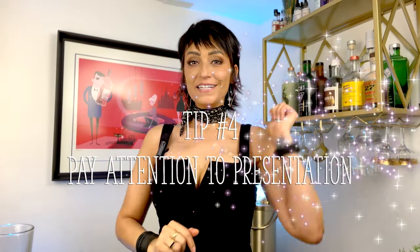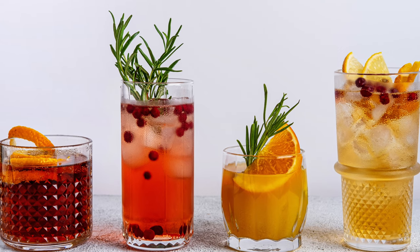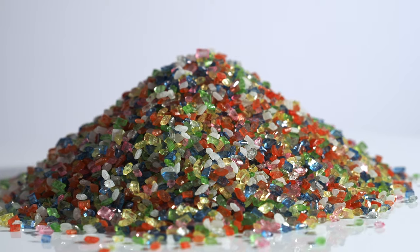Tip number four: pay attention to presentation. How your mocktail looks is almost as important as how it tastes — it's part of the whole experience. Use pretty or interesting glassware. Garnish that mocktail with fresh herbs, slices of fruit, or citrus twists. Get yourself a channel knife so you can get really good at those twists, or get some cocktail umbrellas or cocktail picks. Cocktail cherries are always a beautiful garnish. Also dried fruit and dried flowers, fresh flowers. Sugar and salt rims are another great way to make a mocktail look pretty — there are lots of colors and sparkles out there. Have fun with it and make it pretty.